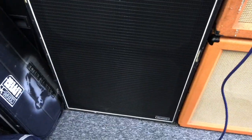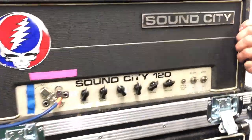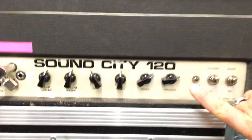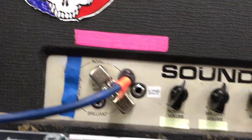That is into a 1990s Ampeg SVT 810E cabinet. This whole lot is duplicated on the other side of the stage, with a second Sound City head — also run with a lot of the top end — which is an L head from about 1973, into another Ampeg 810E cabinet.